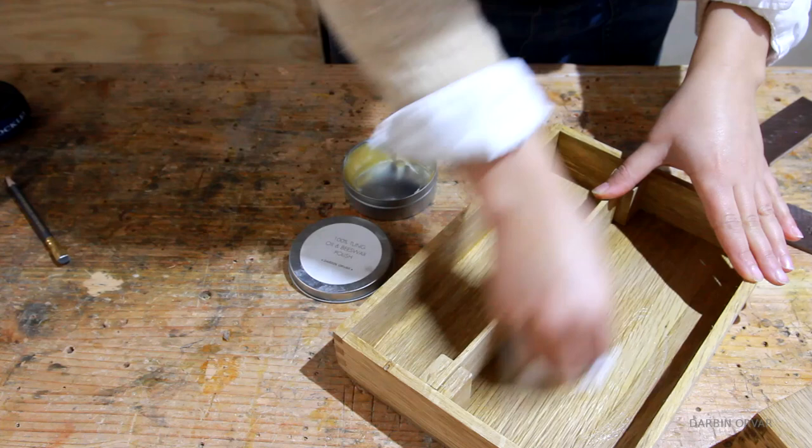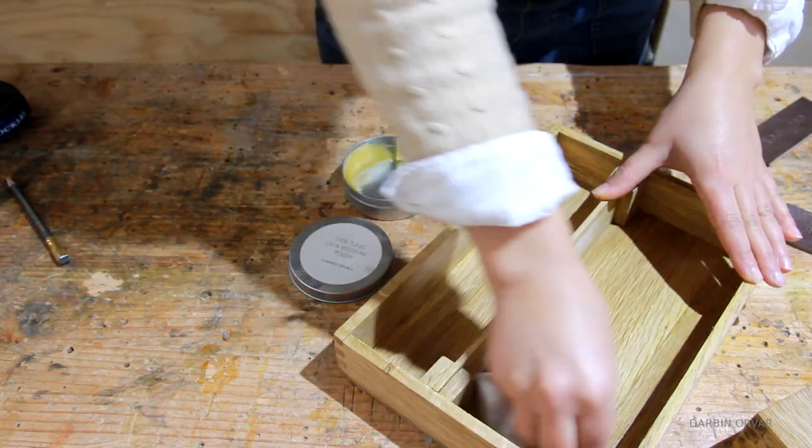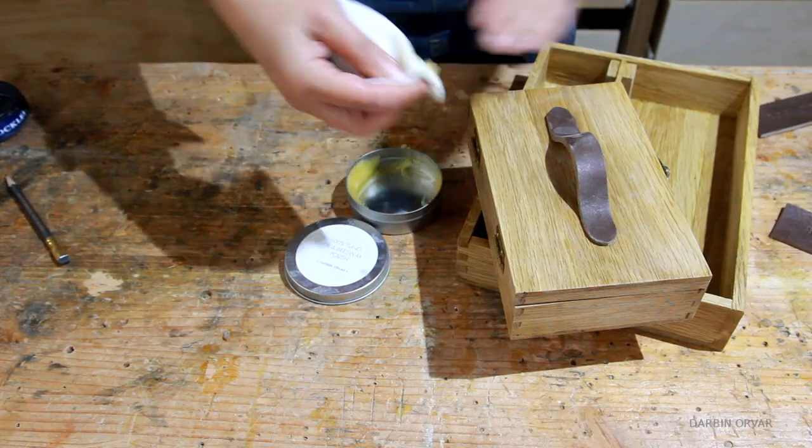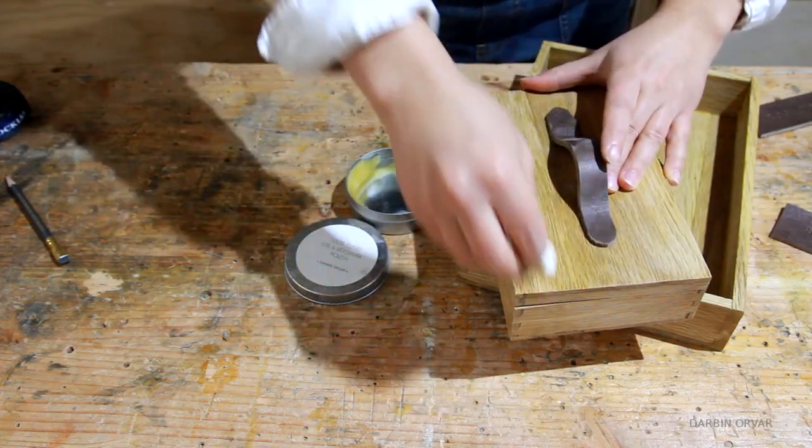Finally I'm finishing all the boxes with my raw linseed oil beast box polish. I make and sell these in my shop at darbnorway.com if you're interested in picking up a tin for yourself or gifting one.